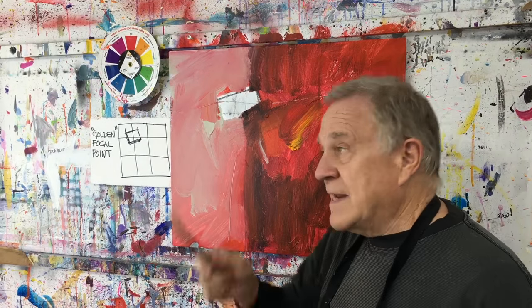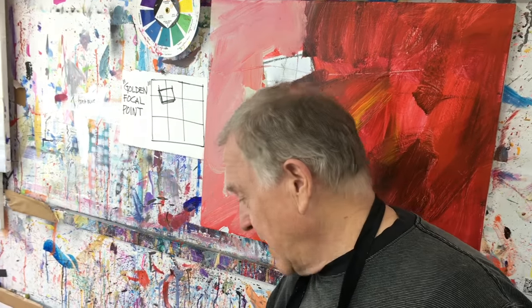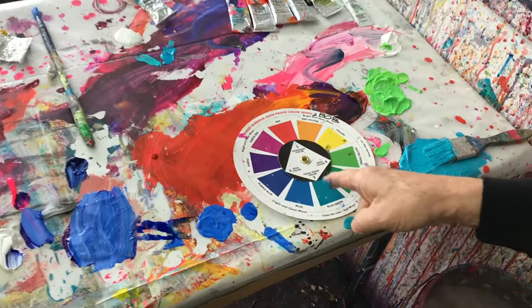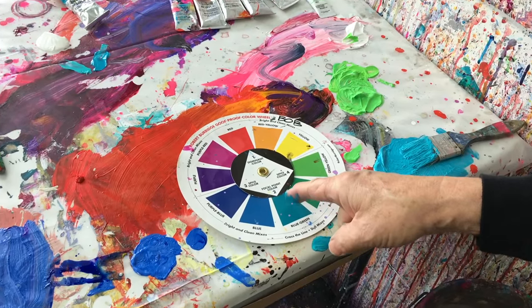Now that it's all dry I'm going to go into steps two and three. The red underpainting — the dominant color — came from my color wheel. Now I go over to the second color, which is the focal point color.